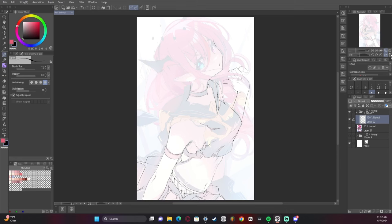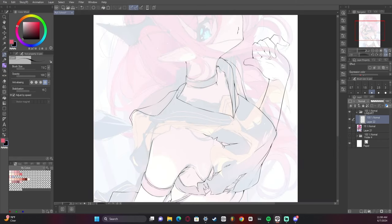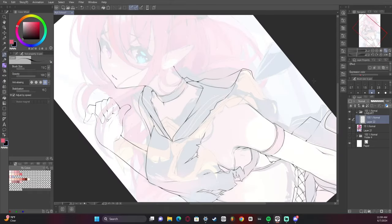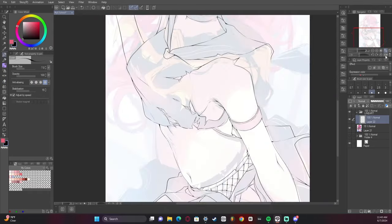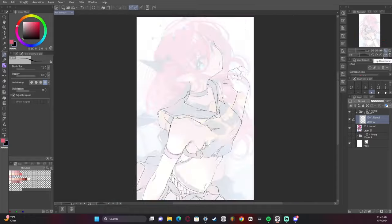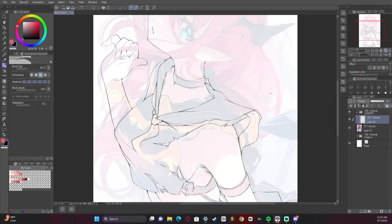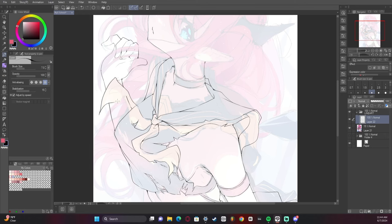Somebody needs to tell me the name of that sailor drape because I'm going to sit here like an idiot and not know what to call it. So if anyone in the comments knows what this is called I would love to see it — I'm probably going to end up Googling it after this, but let me know because I'm kind of a moron.